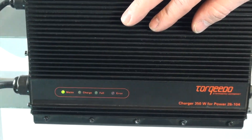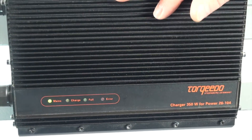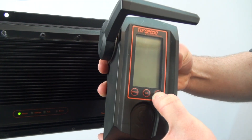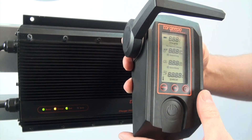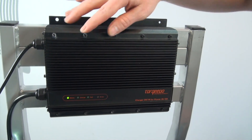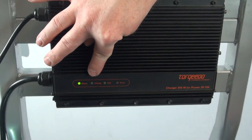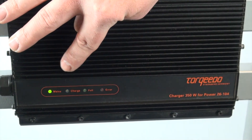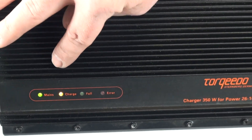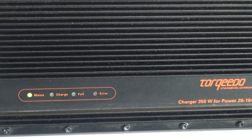I'm going to go ahead now and turn on my power battery just by hitting the power button on the remote throttle. And now you can see the charge light is flashing orange. It will flash orange up to 70% charge level. After that point it will go solid orange, which means you're coming close to the end of your charge cycle.